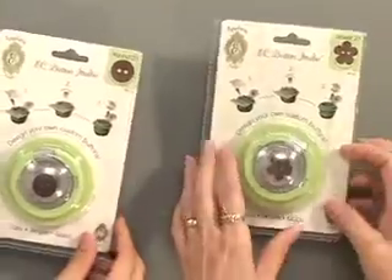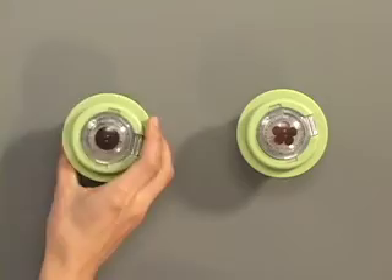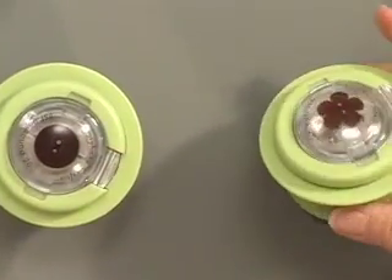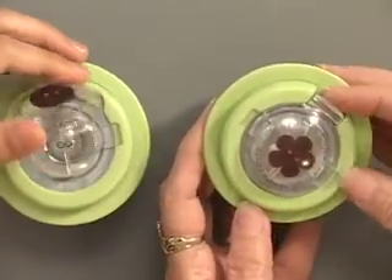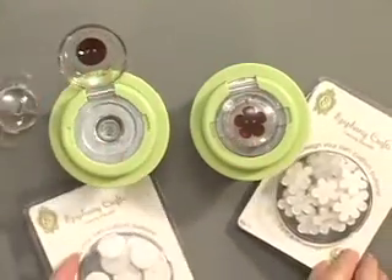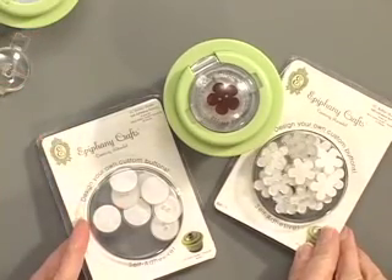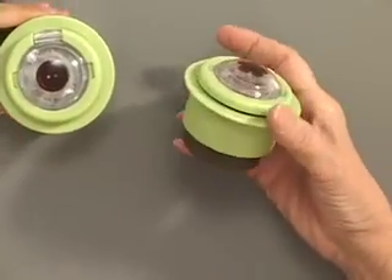The packaging says easy, simple, and quick — and it really was. Here's the package; this is the flower button studio. It's a round one, and to me these kind of look like mini crockpots. There's the mechanism in here, and then you also have these pieces — little toppers — the empty blank buttons to customize.